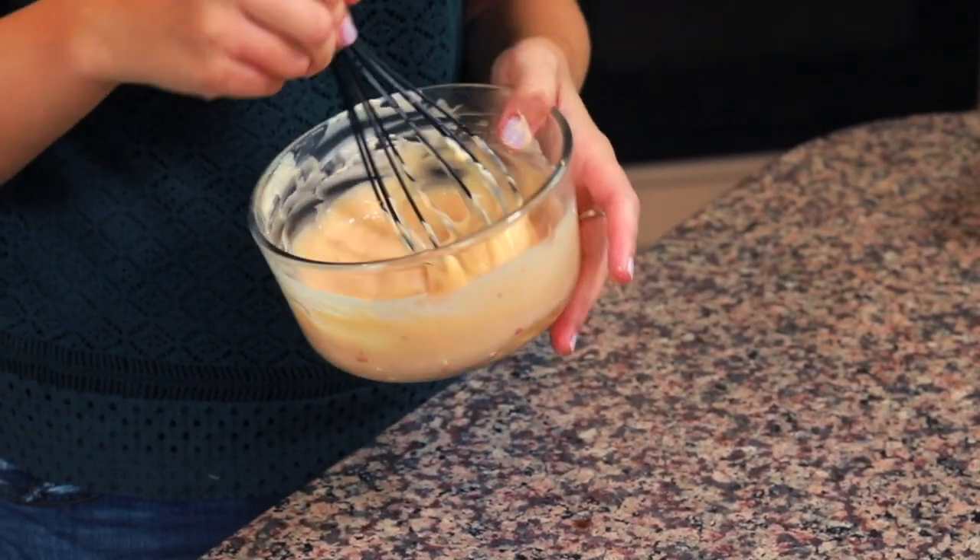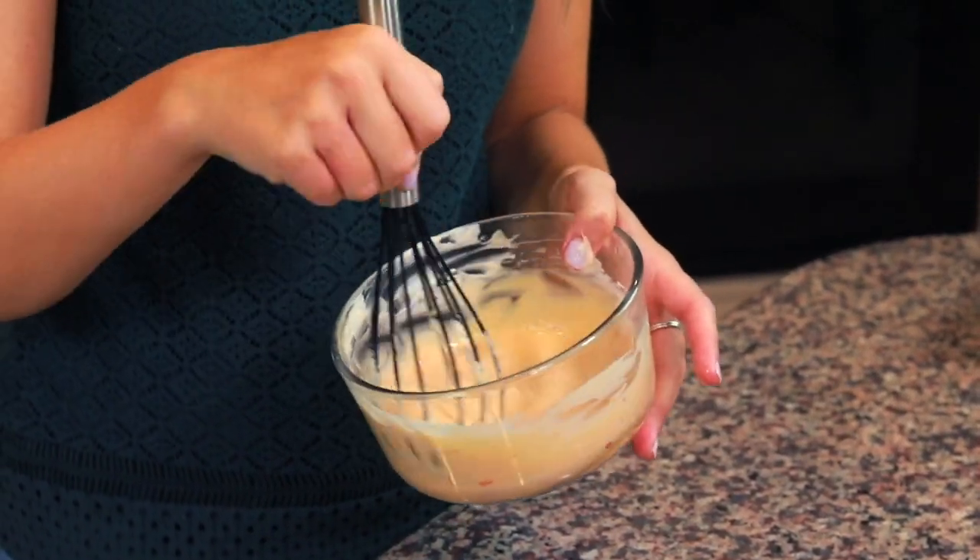Now it's time to assemble the Bang Bang sauce. This sauce is inspired by the Bang Bang sauce at Bonefish Grill — their appetizer with the fried shrimp and Bang Bang sauce. This is a rendition of that; it's not the exact recipe, but it's my interpretation of how they would make it.